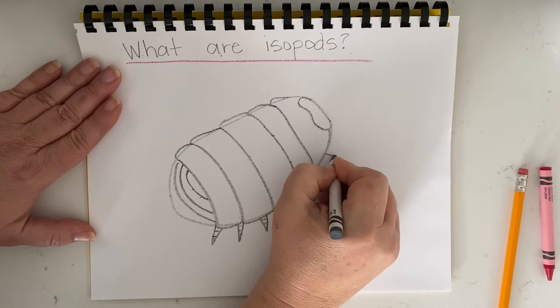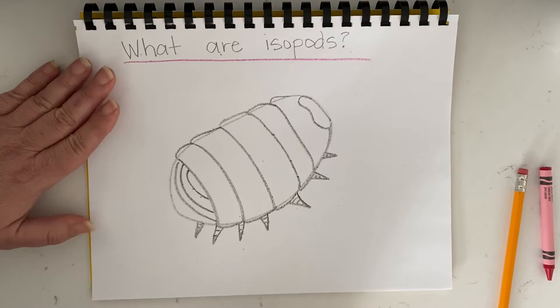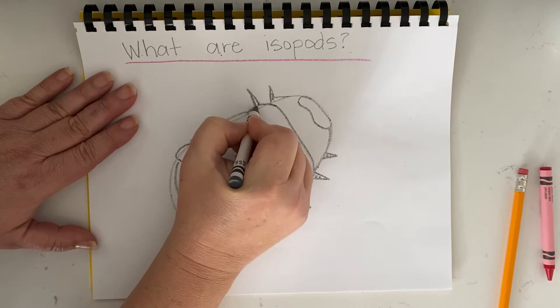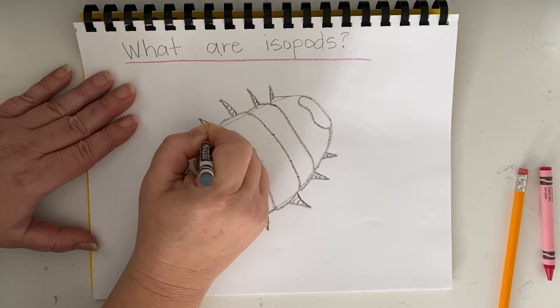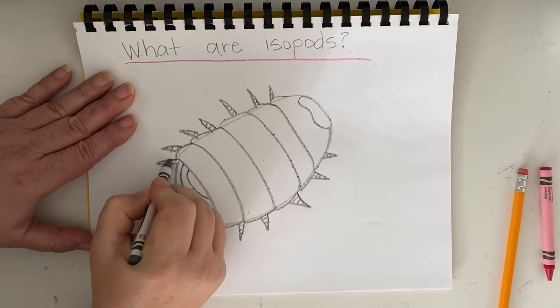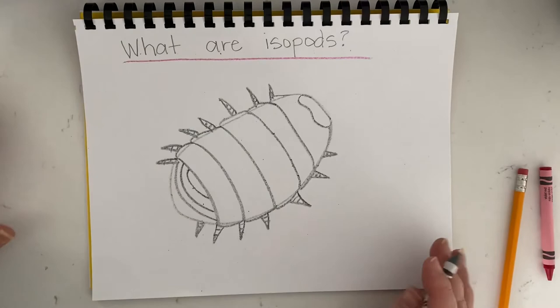I've got one, two, three, four, five, six, and let's see where I can put one more — seven — put one more back here with those joints on it. Now, since it's a pair, there'd be one on each side: one, two, three — I can't forget my lines — four, five, six, and seven. So we have seven pairs of legs.